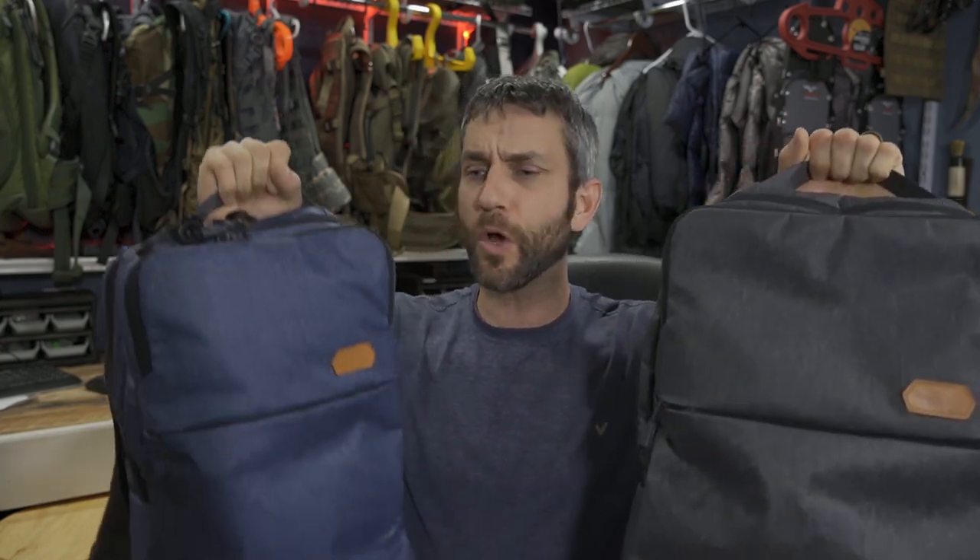All of my EDC items are in the ADACS 18, so right now the 25 is empty — but the 25 is what I carried for literally about seven months. When you look at the two, you can see a little bit of a physical size difference, but that's pretty much the only difference. The layout and the functionality are literally identical in both of these bags, so when you look at the layout and functionality of one of them, it tells you about the other.